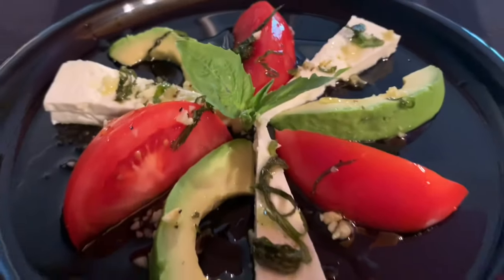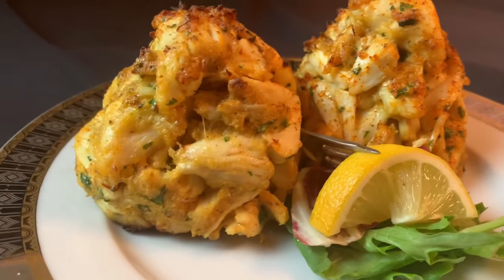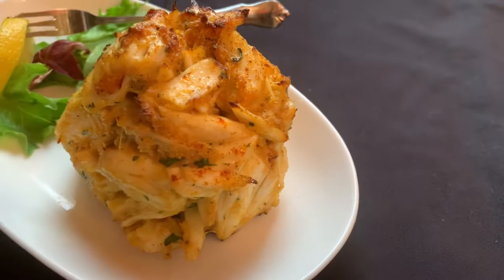This week I'm going big because there's something to celebrate. How about Half Pound Colossal Lump Crab Cakes? Thank you guys so much for helping me reach my first major milestone — 1,000 subscribers.